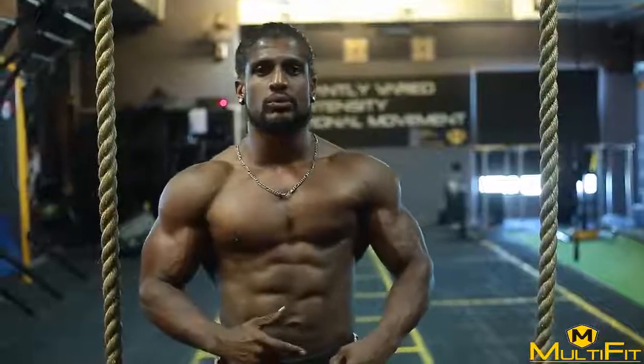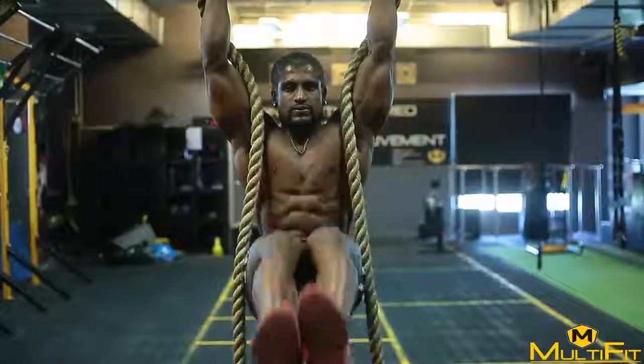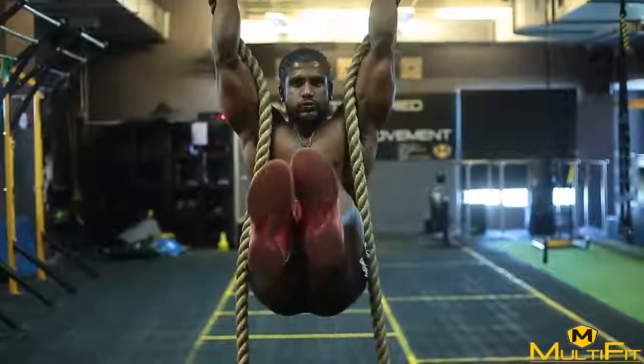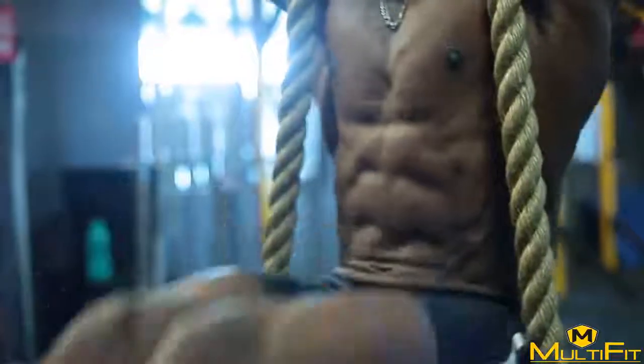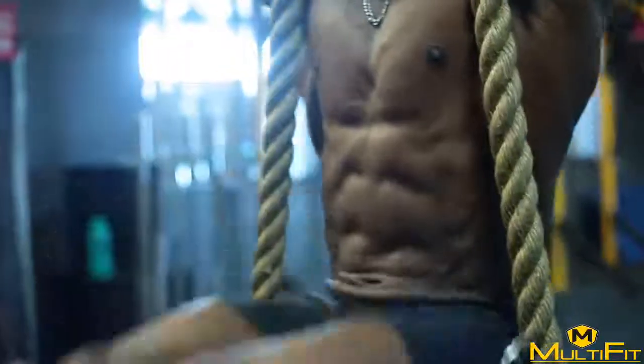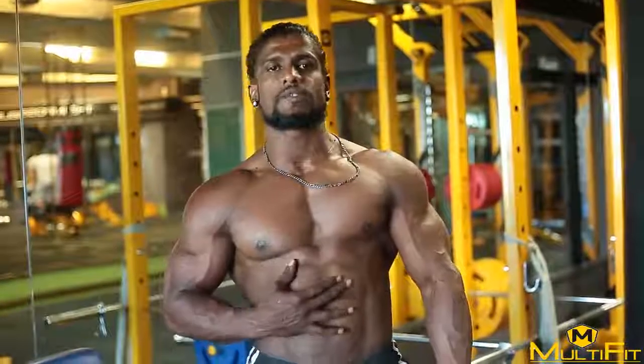So here we go. I will share you the video, just check it out. The first variation which I shared with you is for the rectus abdominals, which we call six-pack in normal language.